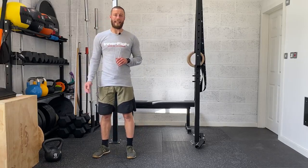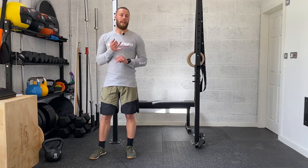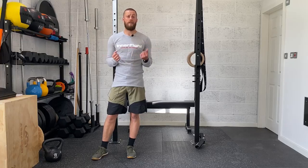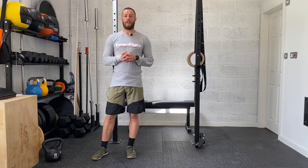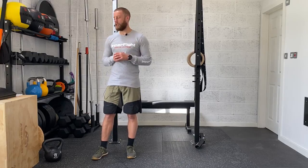For today, in terms of equipment, all you need is some weights — so kettlebells or dumbbells — ideally at least one of moderate weight. If you've got a pair of the same weight, that's even better because I'll show you how we can utilize those in the session today. But as long as you've got at least one weight of moderate resistance, we're all good to start.